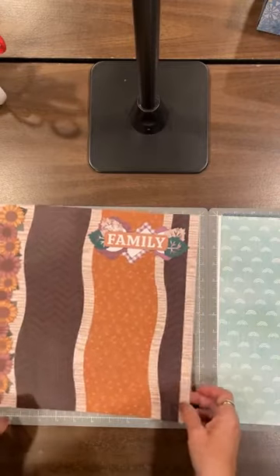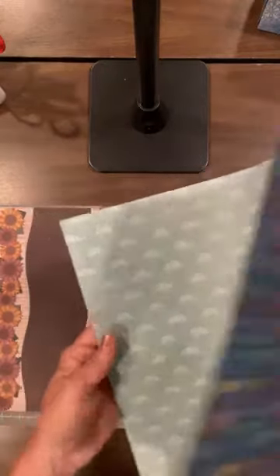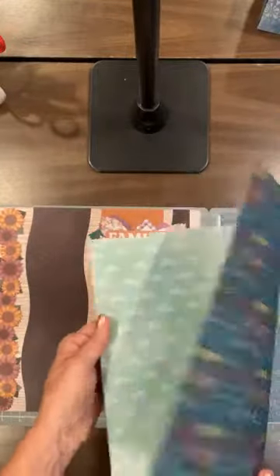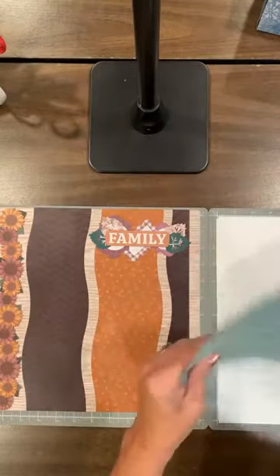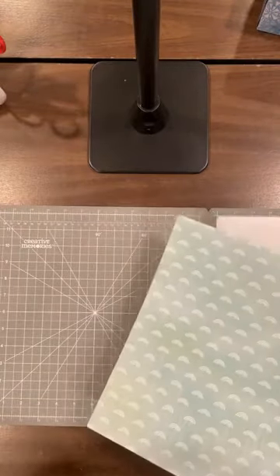To get started, what you really need is a designer paper that has a really nice contrast to it so that you can use both sides of it. I'm going to cut two sides together on this side so you can see, and I'm going to do a double-page spread.